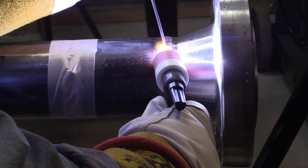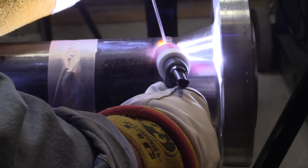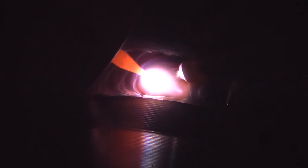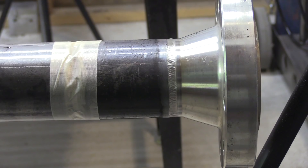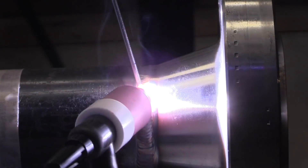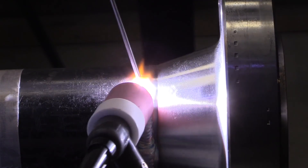This fill pass is getting close to being done and then we'll be ready for the cover pass. I like to let things cool off for a little bit before I come back on with the cap pass. This has got a heavy flange here, so it's quite a heat sink and it's going to cool off fairly quickly. After it cools just a little bit, I'll give it a wire brushing, and then while it's still good and warm to the touch — I didn't change my amperage or anything — I'm going to put a cover pass on there.